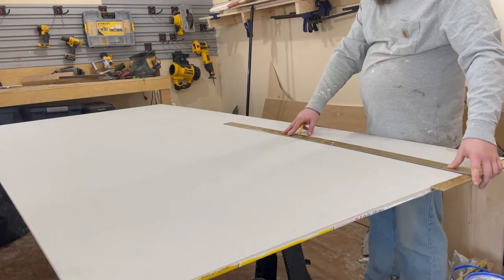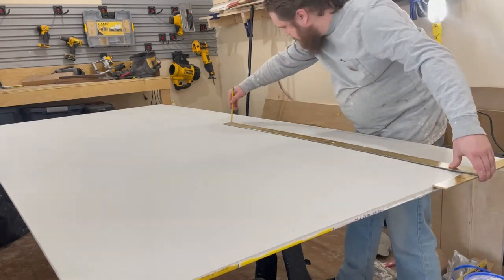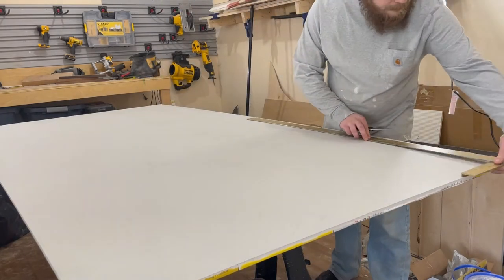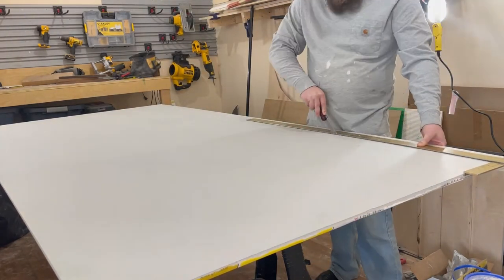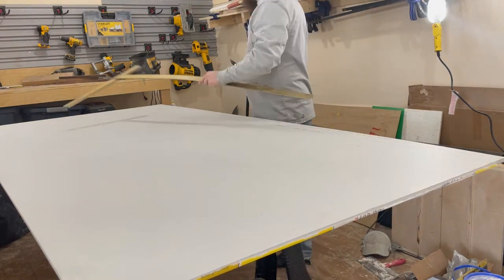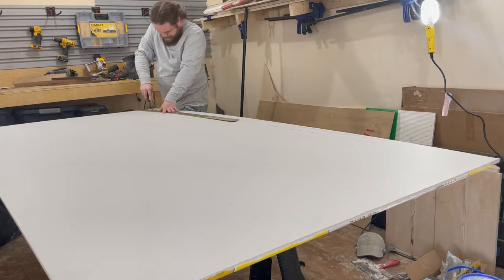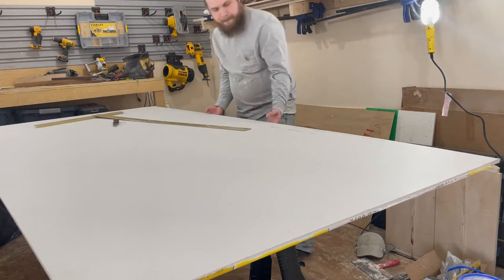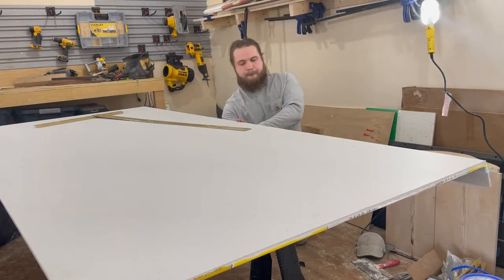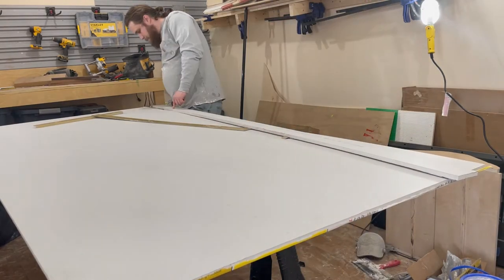I measure and mark two strips of drywall slightly under the size of the gaps I need to fill, marking them using a pencil and a four-foot T-square. Once these lines are marked I use a knife to lightly cut along my lines. All you want to do here is cut hard enough to break the layer of paper on the outside of the sheet. Once you have your lines cut you can apply a little pressure and the piece will break on that line.